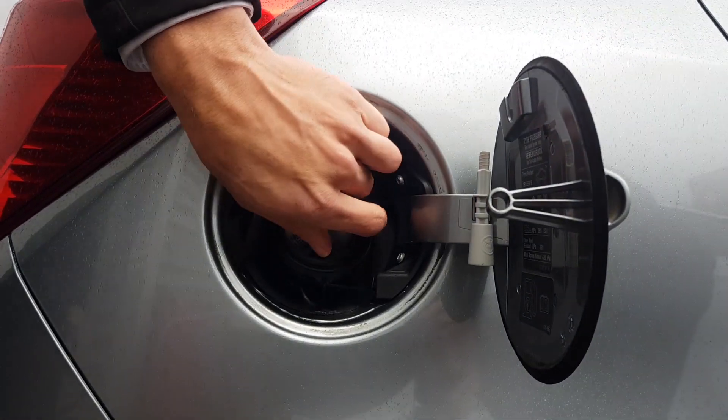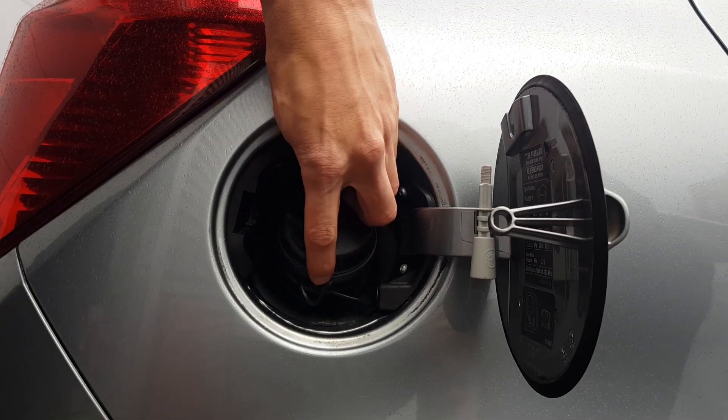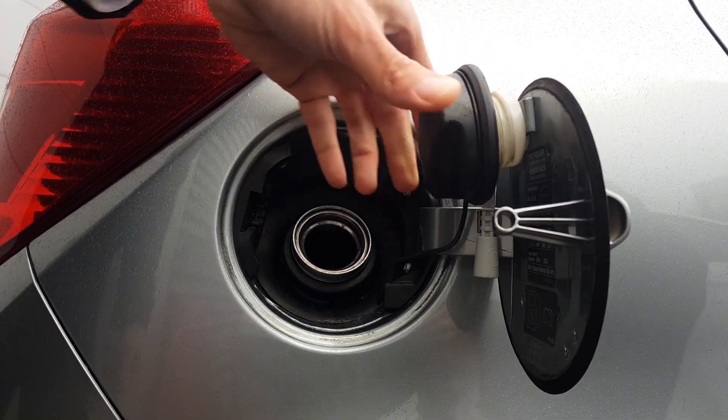You untwist in the anti-clockwise direction until it is loose. The cap is now loose and on a cord. Hang it in this little bracket just up here to avoid any scratches.